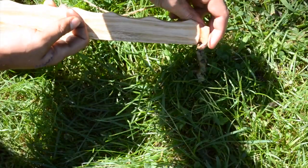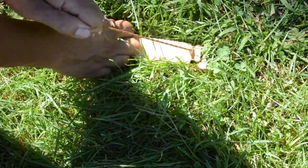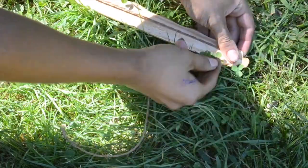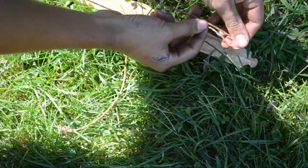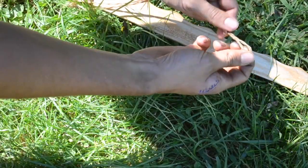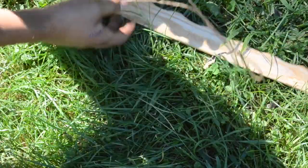I then take this slip knot and fix it over the lower limb of my bow. Once that's done, I turn the bow over and measure out the string towards the tip. I then fold it over about an inch shy of the tip and tie a knot in it. The loop of this knot should be wide enough to fit over the entire limb of the bow.